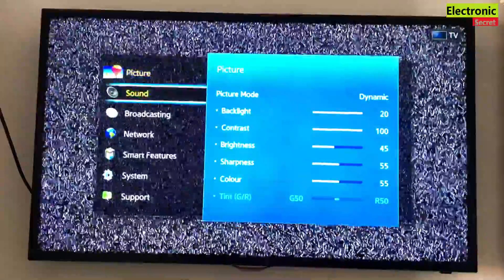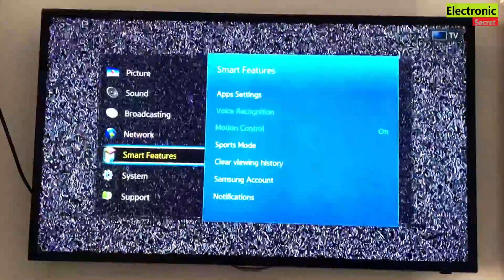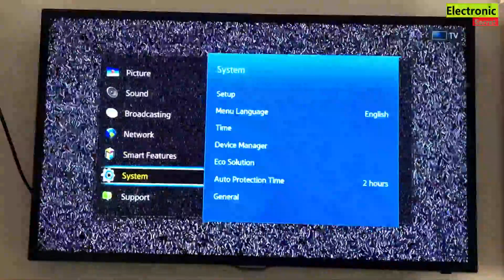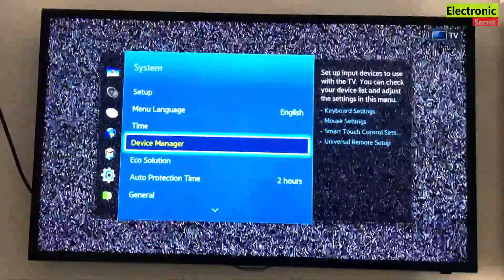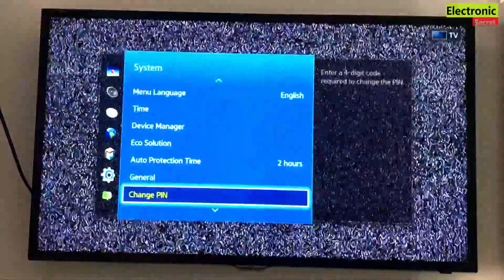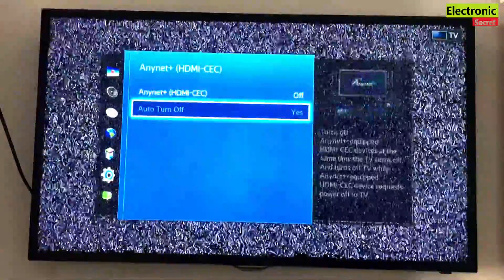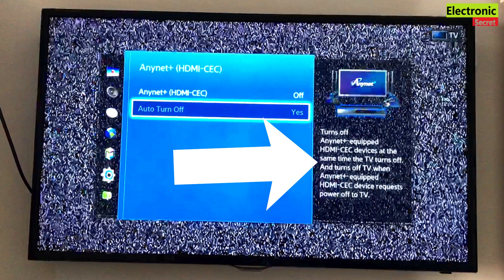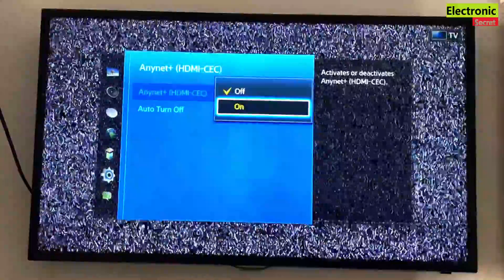You have to go into Settings, then into System. In System, scroll down to Anynet+ HDMI CEC. If it is on, turn it off. You can see that it shows if it is on, HDMI and CEC devices connected will power off at the same time — TV and HDMI CEC devices will power on and off together.